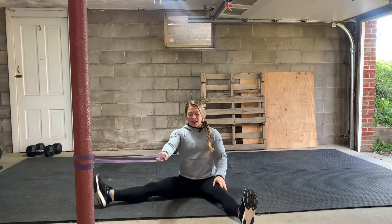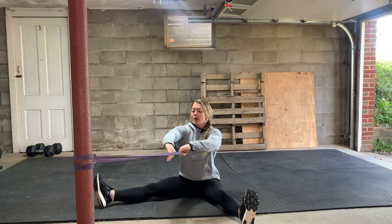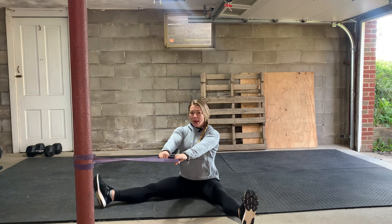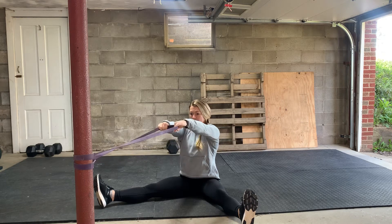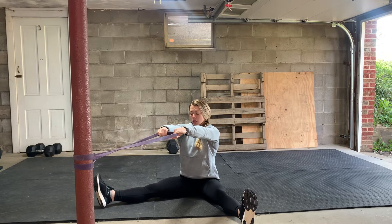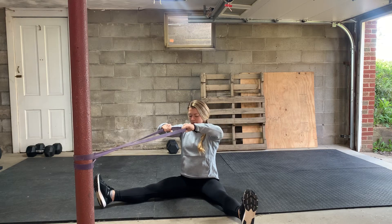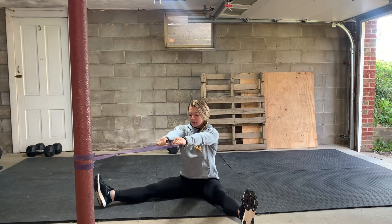I'm going to bring my feet out a little wide and go palms facing the ground as I grab my band. Make sure there's tension on that band, and then you're going to come across to eye level. You're going to pull and squeeze your upper back right across your eyes. My elbows are high, parallel to the ground, and then I'm going to control on the way back in.